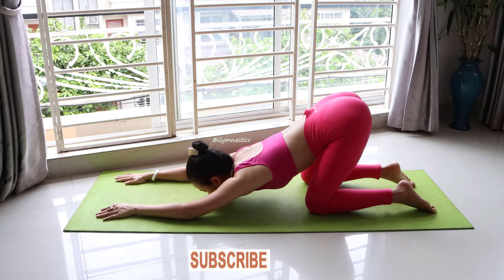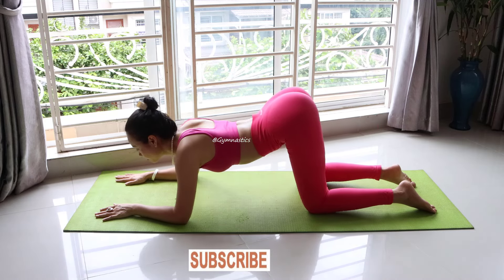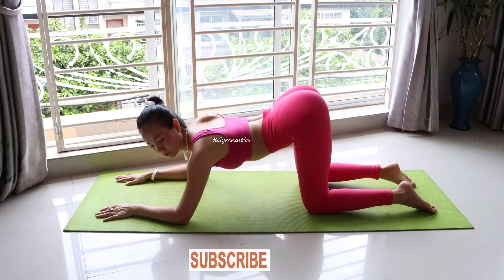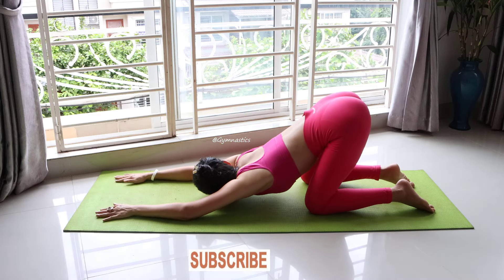I hope everybody starts and does this with me, especially for the ladies who want to get nice hips and glutes.